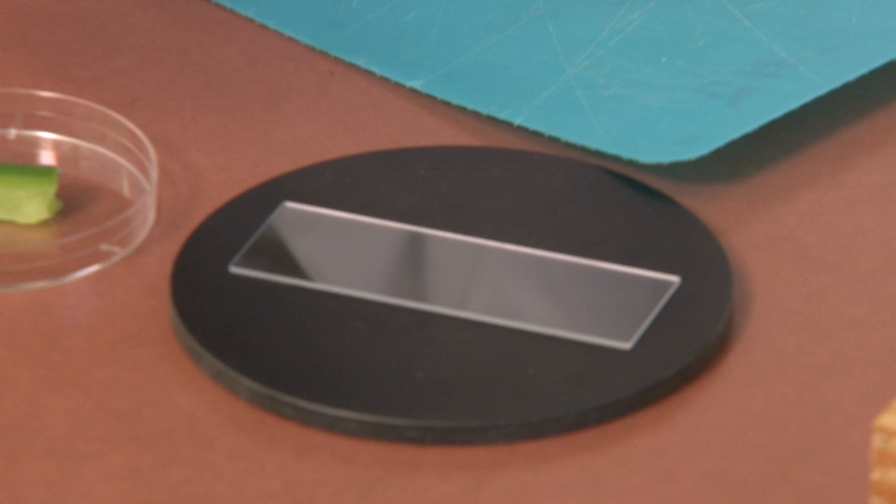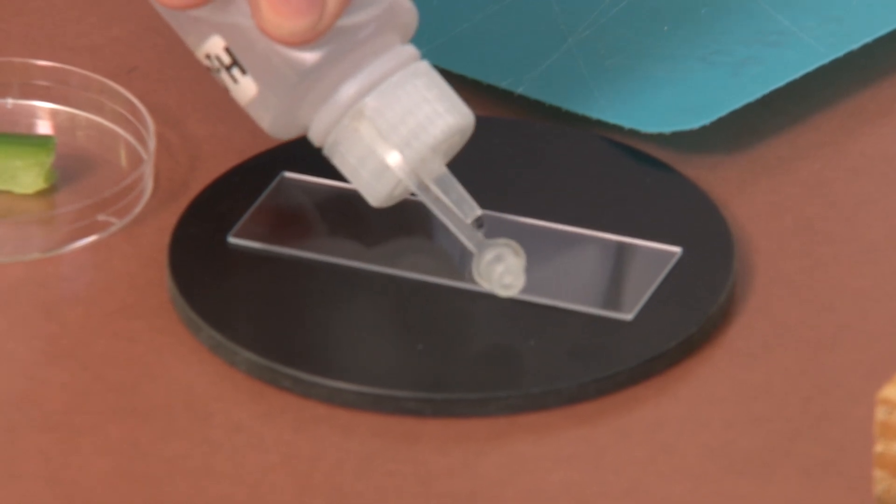Place a clean microscope slide on a flat surface. Add a drop or two of water into the center of the slide.